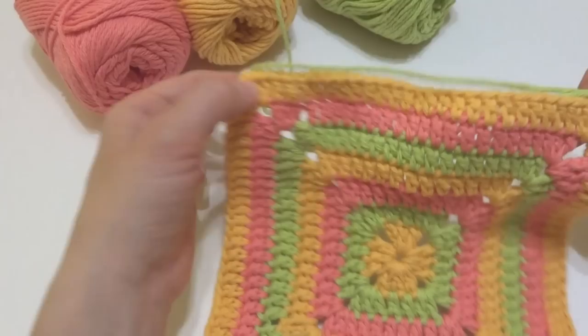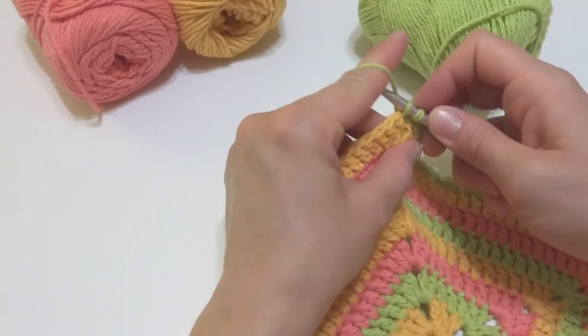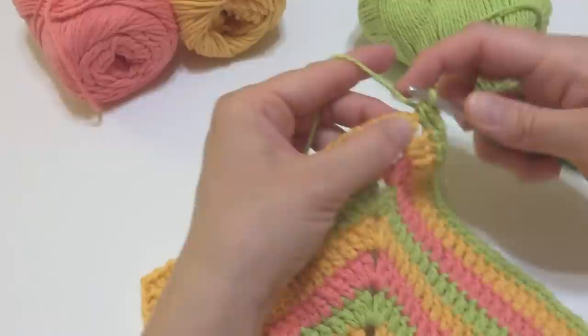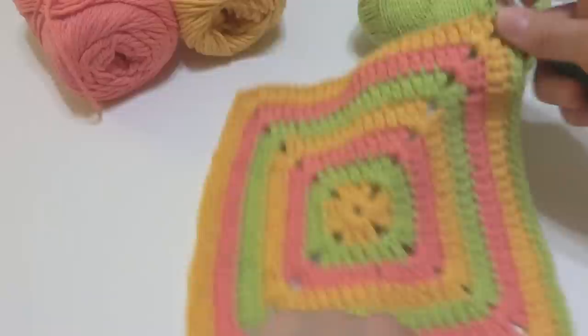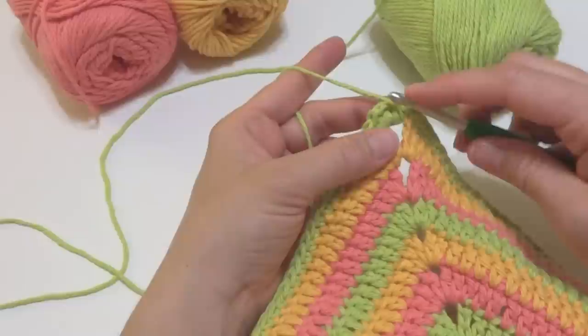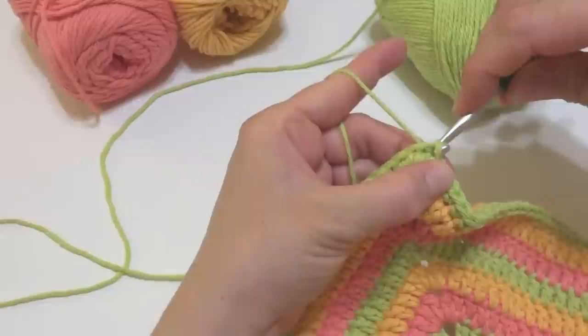Work a single crochet in each stitch all the way around until you get to the next corner. We've arrived at the first corner space — work three single crochets into that space: one, two, and three. Continue working a single crochet in each stitch all the way around — that first stitch can get a little smushed over, so just push it over if needed. Coming up to the end of the border, join with a slip stitch where we began to finish. Cut the yarn and fasten off.